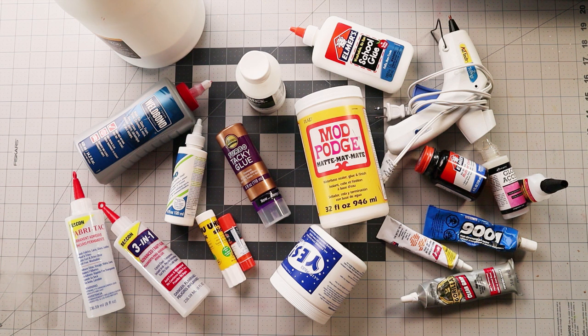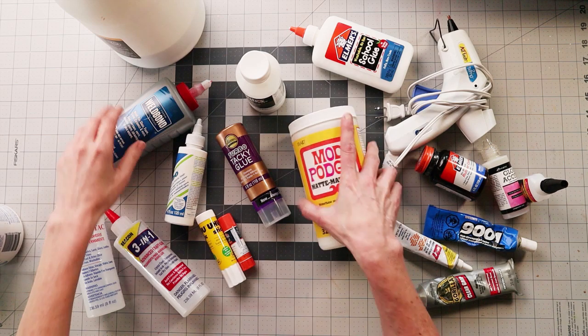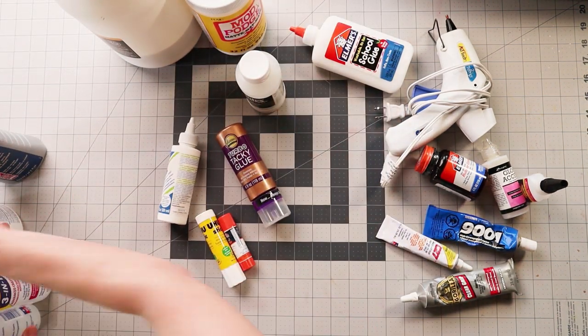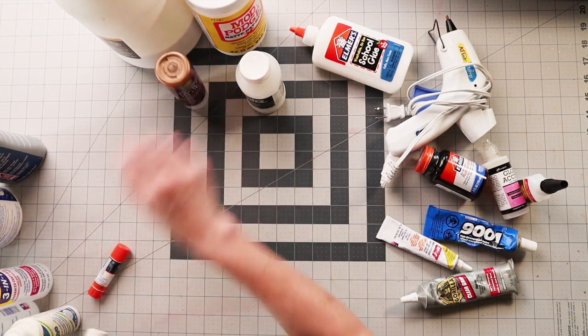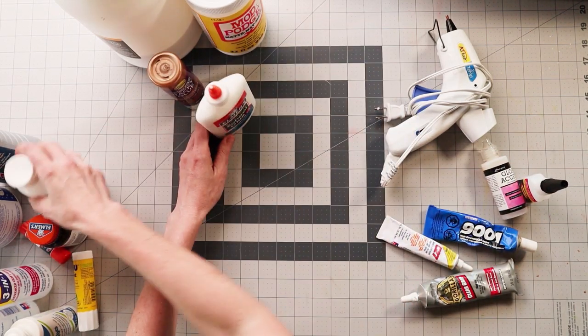Okay, so let's talk about some glue and start with some basics — some standard glue first.